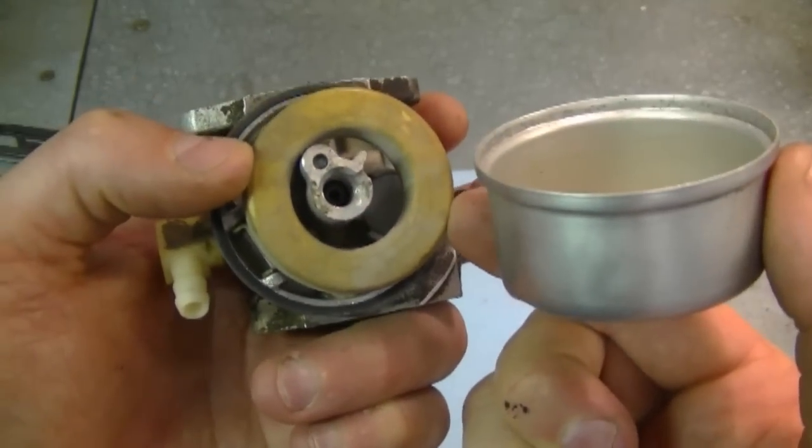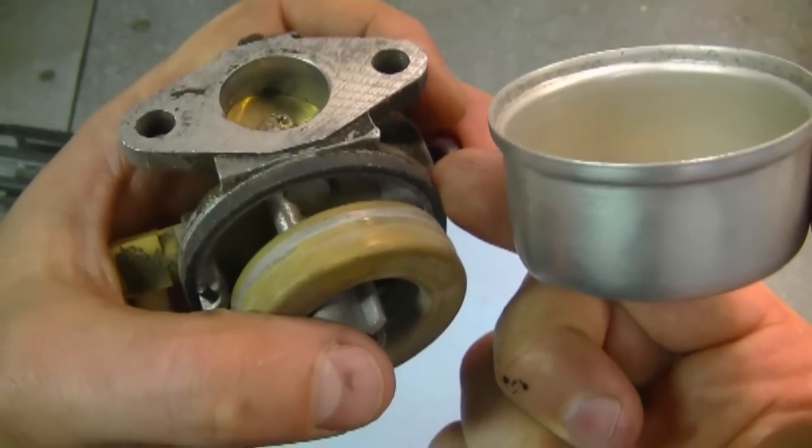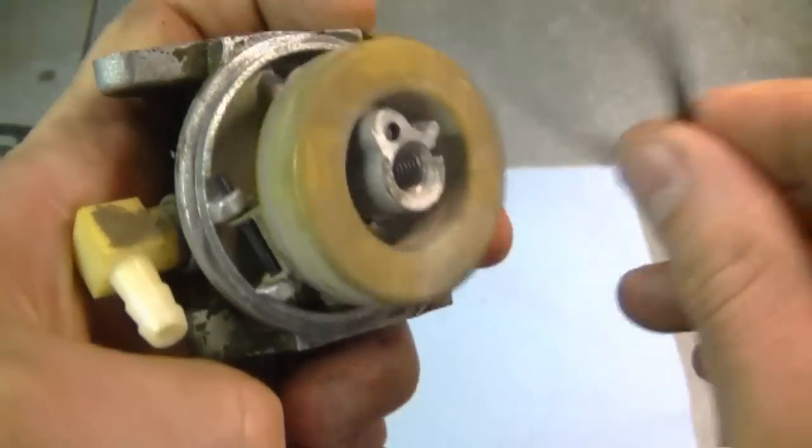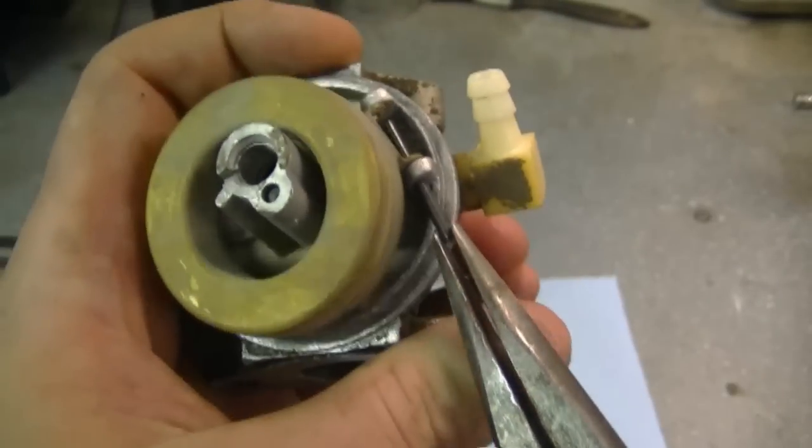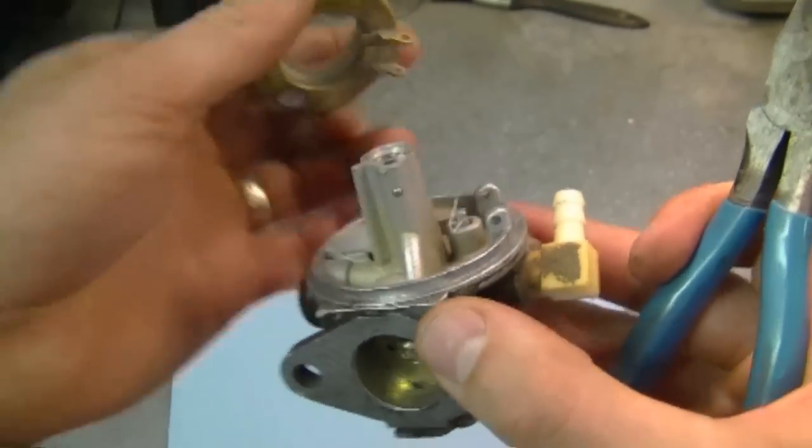I'm going to remove the float as well and the o-ring. To remove the float, just remove the pin, and now the float and the needle will come out.